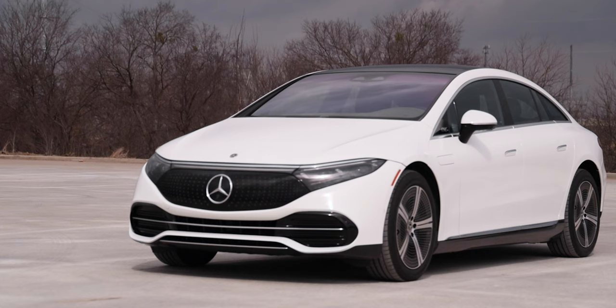Before we dive into ours specifically, let's quickly touch on the different trims offered with the EQS. You have basically two different models: the EQS 450 Plus and the EQS 580 4MATIC. We're rocking the 450 Plus, which is offered in Premium, Exclusive, or Pinnacle trims. This is the Premium trim — basically the entry-level configuration of the EQS.